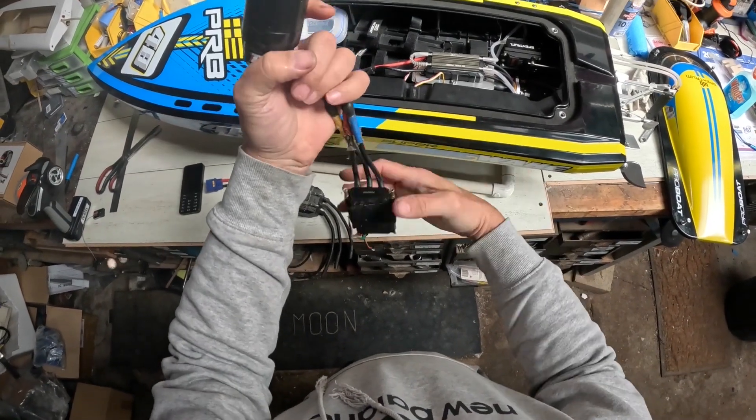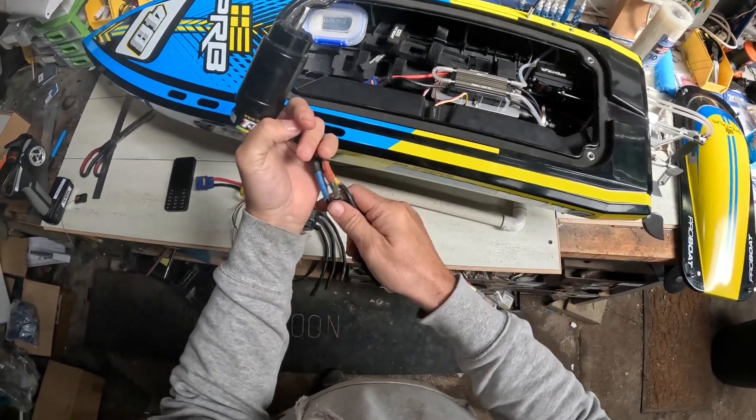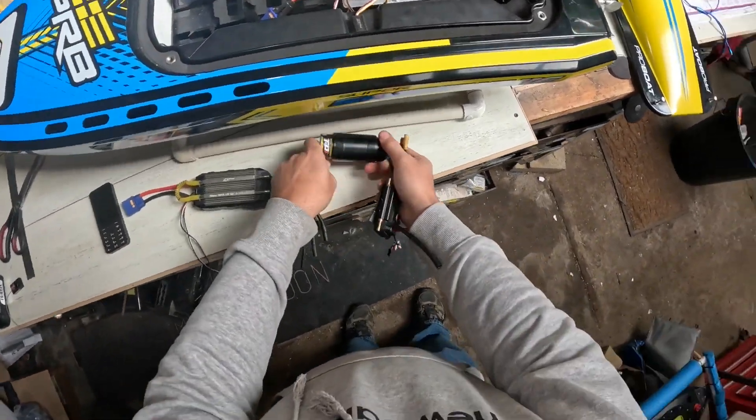I did have that motor with this 160 amp speed controller in there for a bit too, but yeah, we're not doing that today.